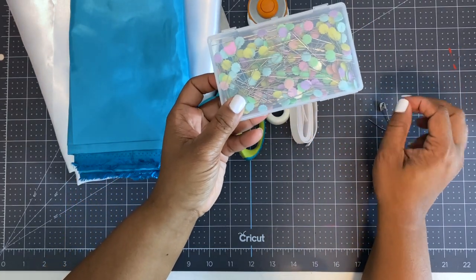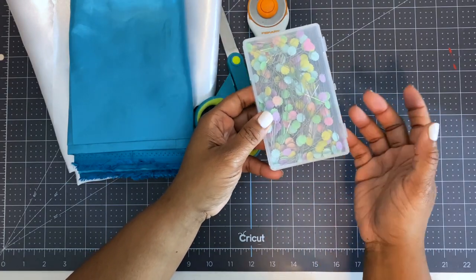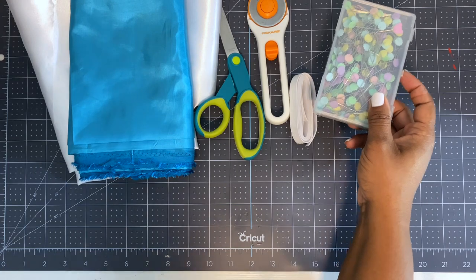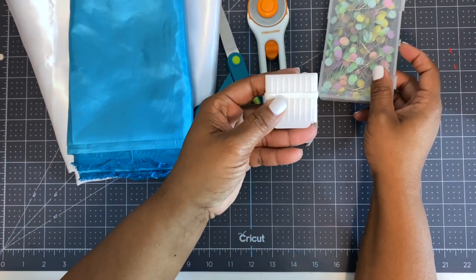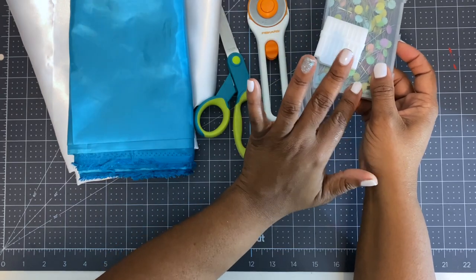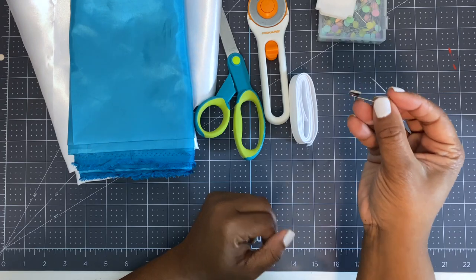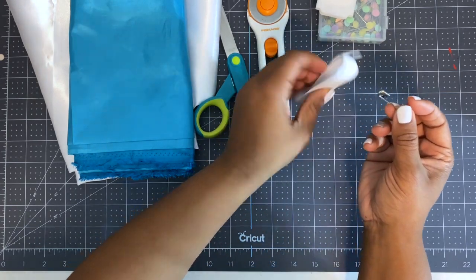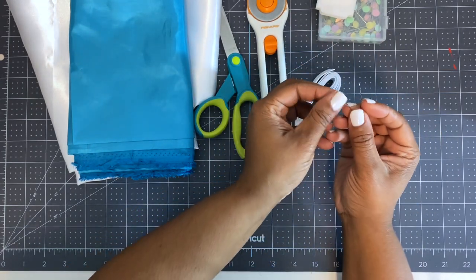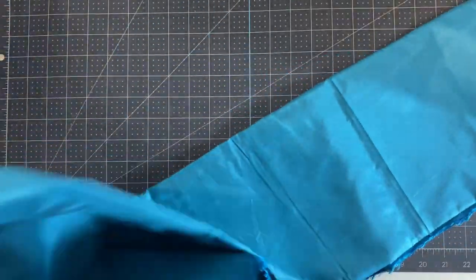We also have some straight pins to help map out our area, and we might use some chalk as well — you can use either, both get the job done. We will also be using a safety pin to help get the elastic through.